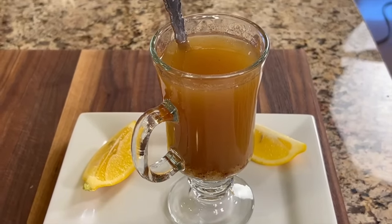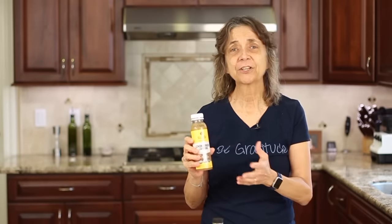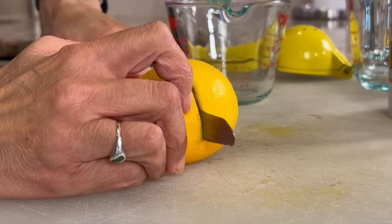This drink is very similar to what you can find in the store — you see these immune boosting drinks all the time. This one is a pretty good deal at $2 for the whole bottle. But Trader Joe's, for example, has the little shots — ginger, turmeric, etc. — and they are at least $2 for two ounces, which is crazy. So now I'm going to show you how to make it at home.